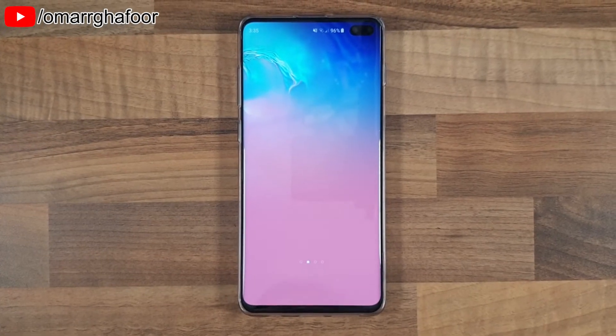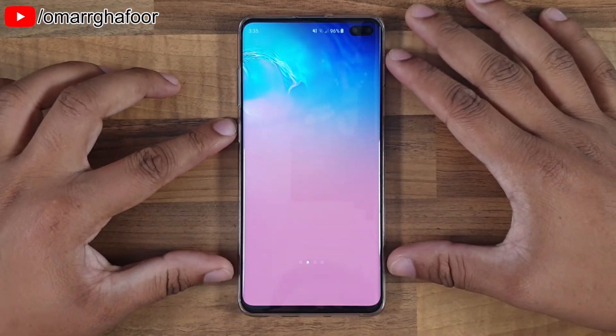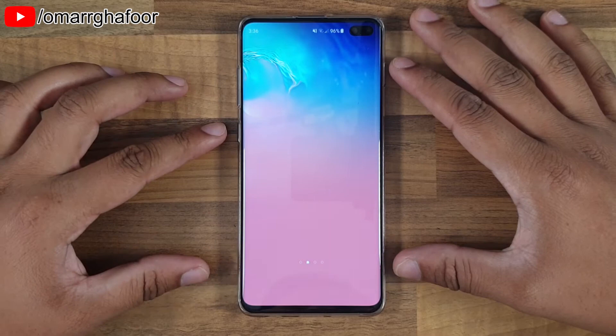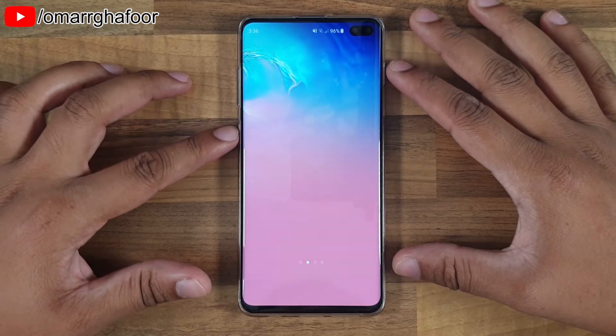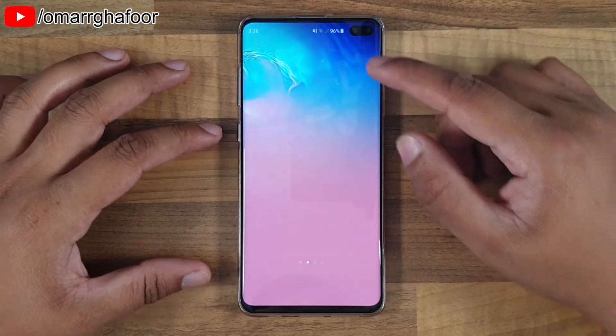Hi guys, Omar here with the Samsung Galaxy S10 Plus. It's annoying that there's a Bixby button here and I don't really use Bixby. One of the things that Samsung allows you to do is to reprogram the button to open up an app. This is how you do it.